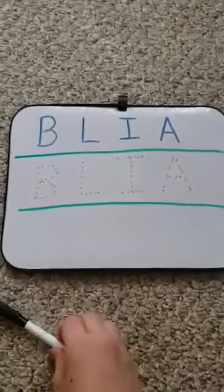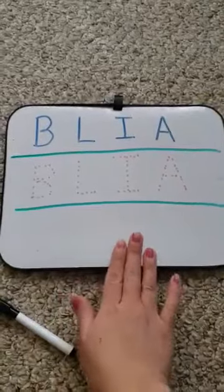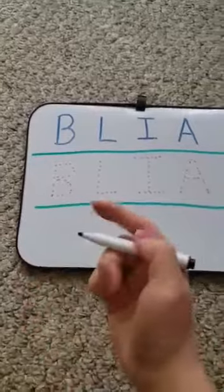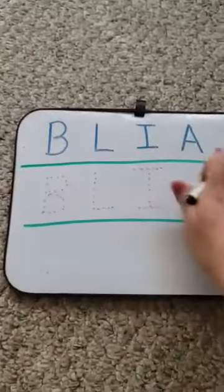So we have our black marker and you can totally do this on a whiteboard or a white piece of paper. So first we're going to do the first column, the blue.